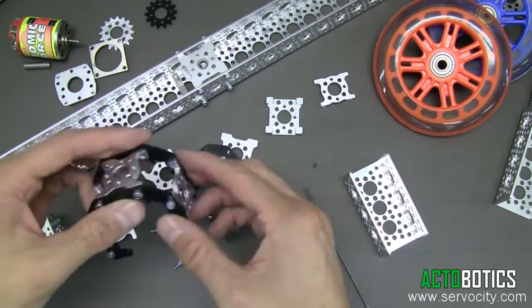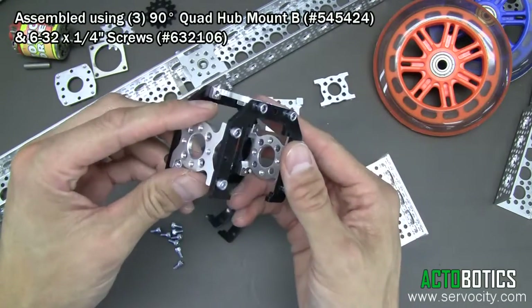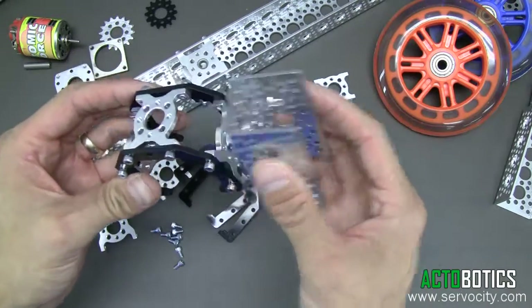I went ahead and built, just to save a little bit of time, I went ahead and built the part showing how you can assemble something with these sliders. You can actually bolt channel on them as well, so you don't have to use these mounts — you can actually bolt channel in place.